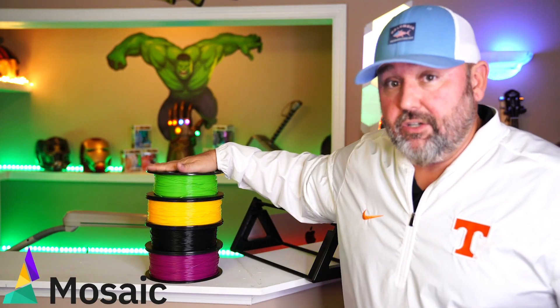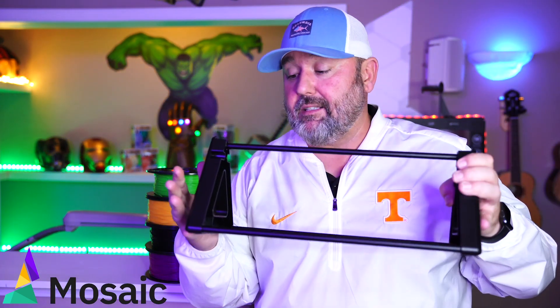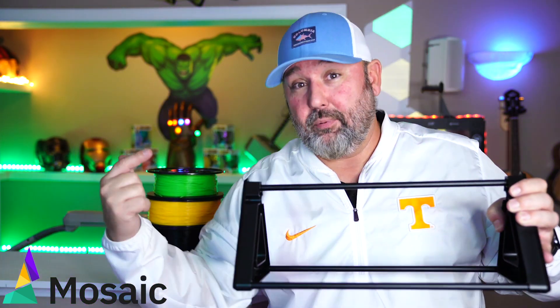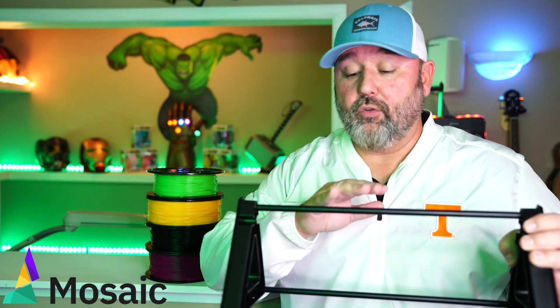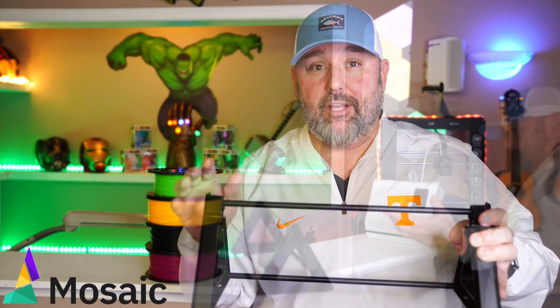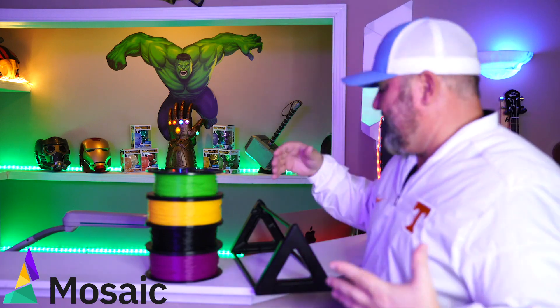I've got my four colors here. I've put together the spool holder, which is included in your box and is way different than the Palette Plus. This came in the box — you put it together, it holds all four spools, and you can mount it to the wall as you saw in my unboxing video. So let's go ahead and put these filaments on and get this thing going.